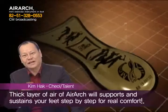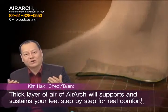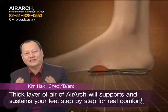That is why you need to have a layer of air in your shoes. You will feel real comfort with the layer of air provided by AirArch, as it supports and sustains your feet step by step.